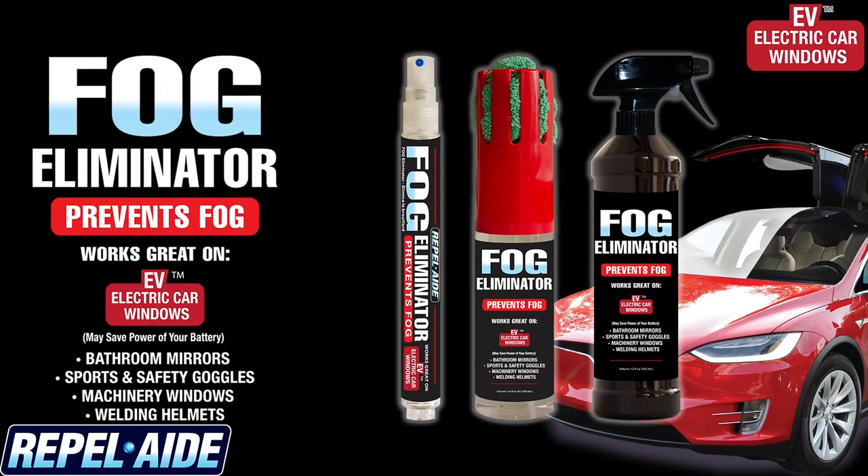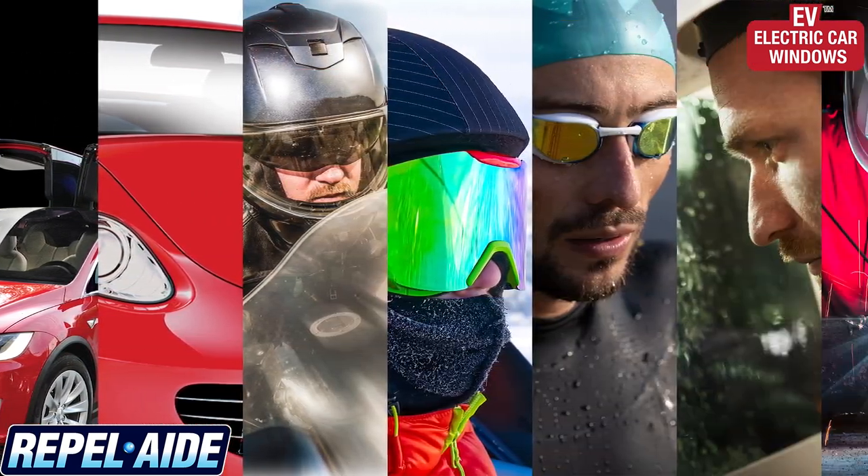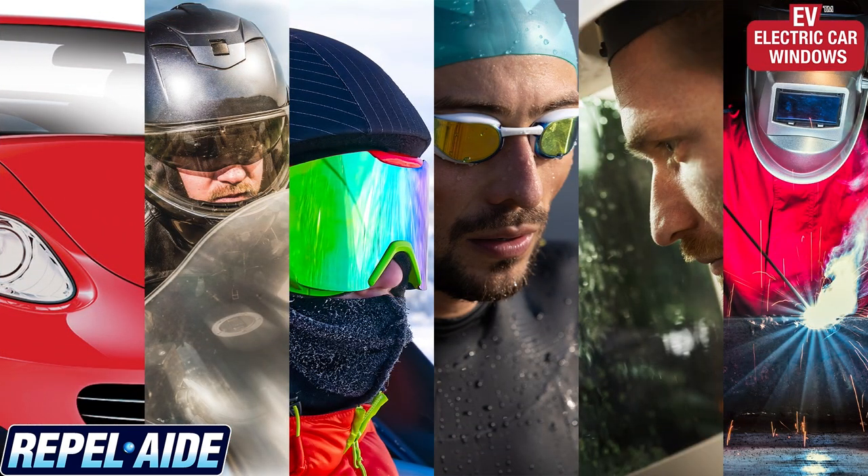With a variety of package sizes — from our 12 milliliter travel pen, to the 3.4 fluid ounce bottle with a microfiber towel, or the 12 fluid ounce bottle — you'll be left with a streak-free finish. Get a streak-free finish with anti-fog protection wherever you need it.